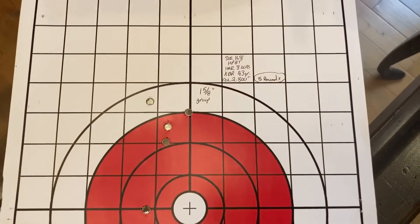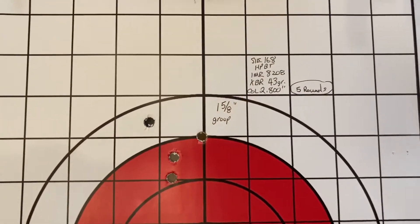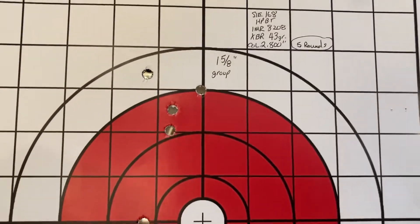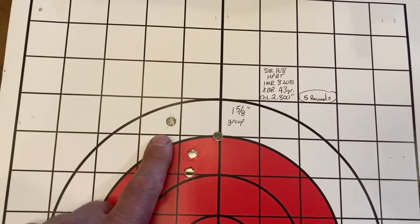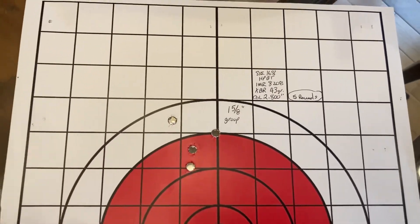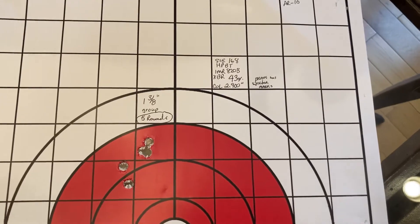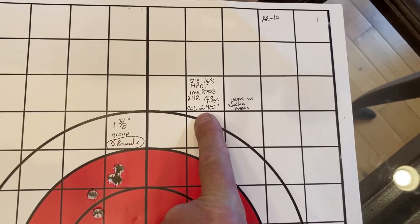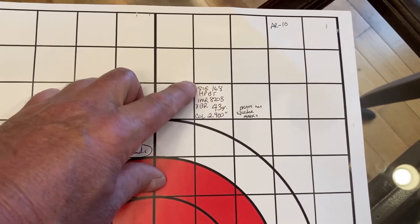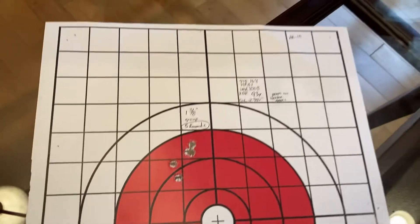I pulled out some 168 grain hollow points with IMR 8208 XBR at 43 grains. Besides that one flier — probably me — it came out to inch and five-eighths. Not great. I also tried some hand loads I used in my bolt gun with a case length of 2.9, which doesn't fit in the mag, but same load — came out inch and three-eighths. Still working on it.